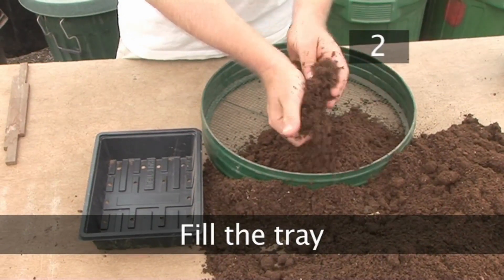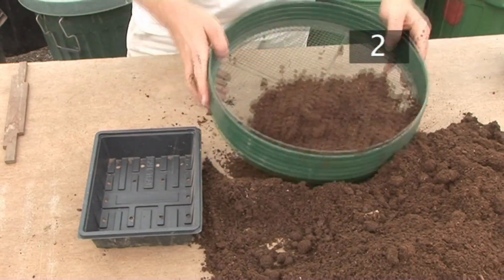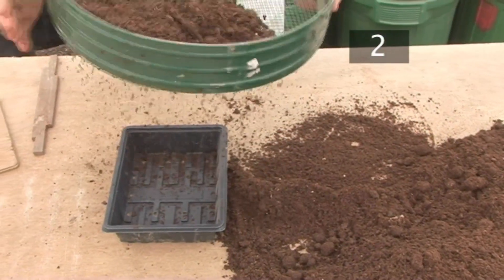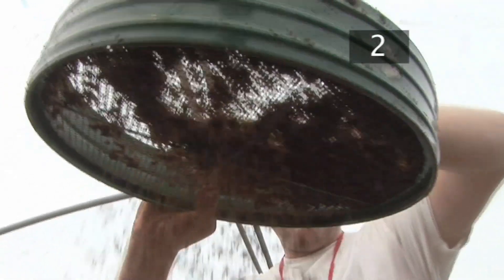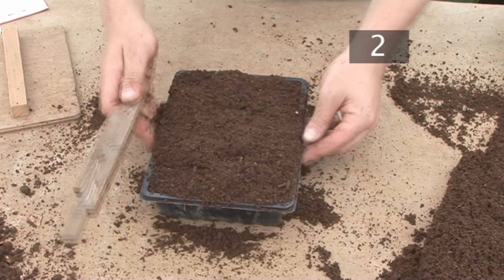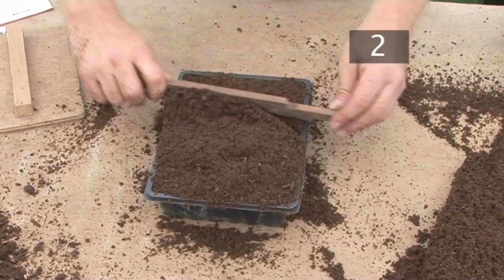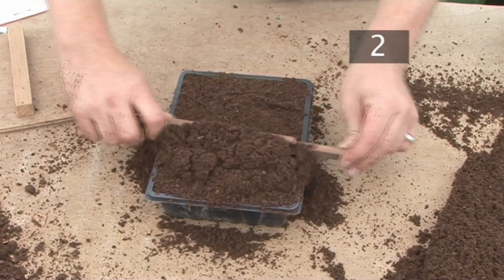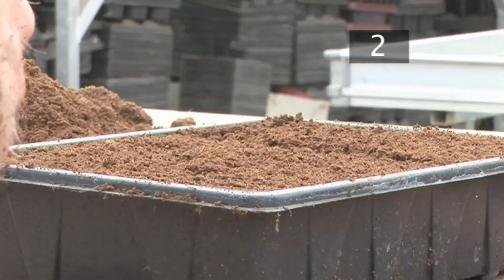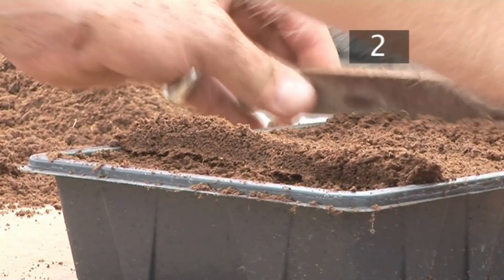Step 2: Fill the tray. Put the soil into a sieve, breaking it up as much as you can with your hand. Sieve the soil over the tray, working the lumps out as you go. Keep adding soil and sieving until the tray is overflowing. Tap the tray, allowing the soil to settle into the corners. Drag the striking board across the top of the seed tray to sweep off the overflow — if you don't have one, you can use your hand. Then fit the indented side of the striking board into the tray and sweep off about 1cm of soil.